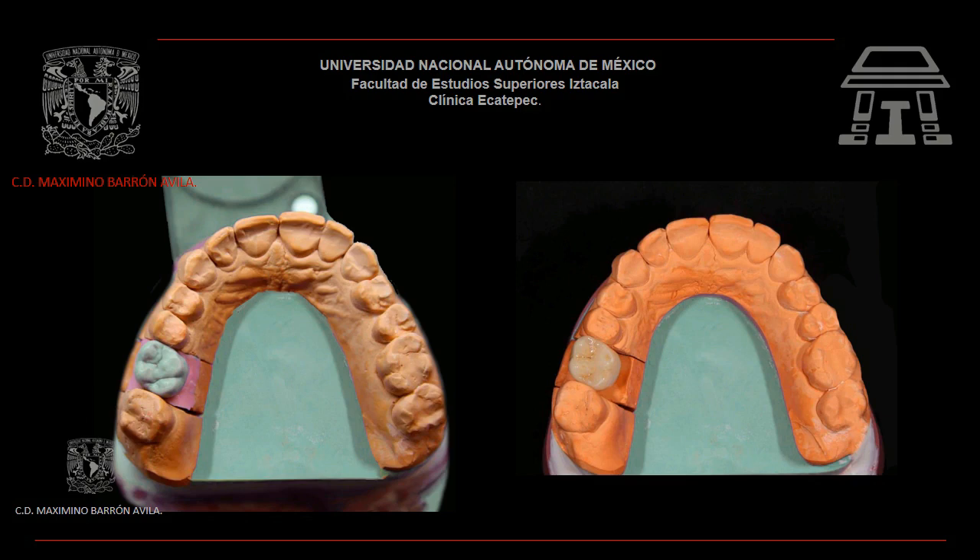El troquel es un modelo individual del diente preparado donde se modelan y terminan los márgenes de las restauraciones protésicas indirectas.